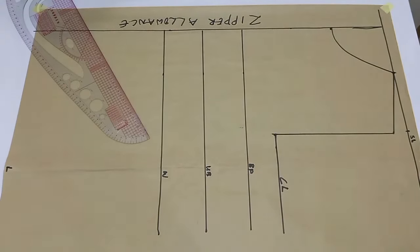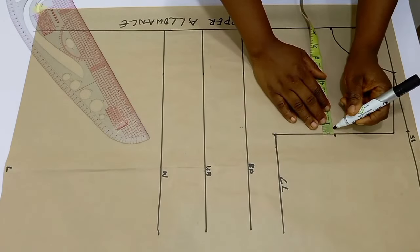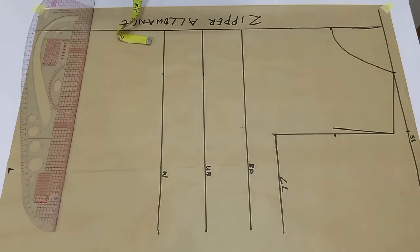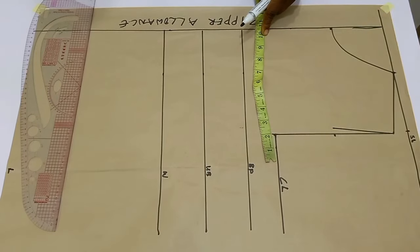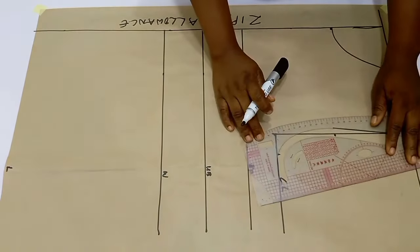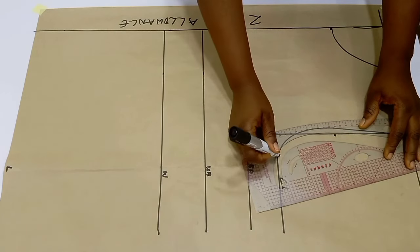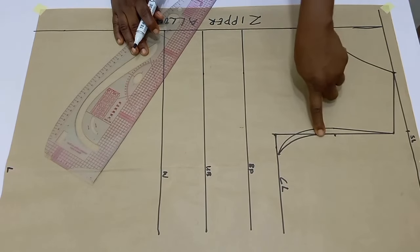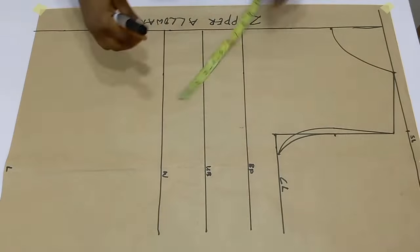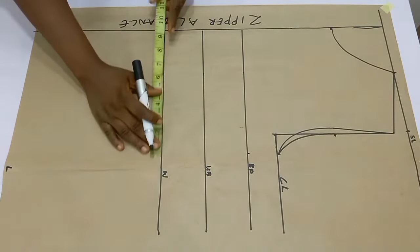Now you're going to have to divide your armhole depth by two. Whatever you have, mark it out and then go in by half an inch from that same point, and simply connect it to the shoulder slope. From the center front, divide your bust circumference by four, input it on the chest line, and use your armhole curve to connect your front armhole. The line inward is the front armhole and the one outside is the back armhole. From the center front again on the bust line, divide your bust circumference by four and mark.